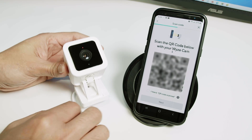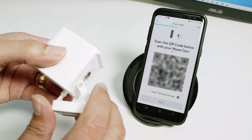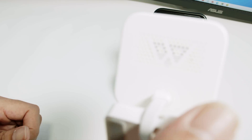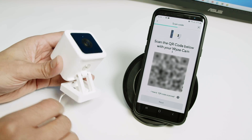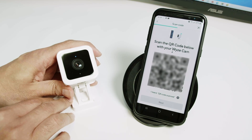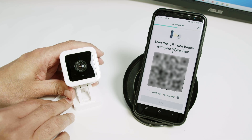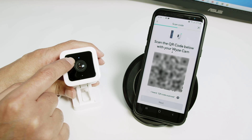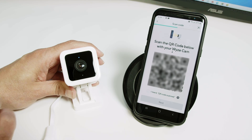Then the camera needs to read this QR code. Put it here. QR code scan — please wait. So it's adding the camera back. You see the LED start blinking, then it turns steady blue because it's working. Setup completed.